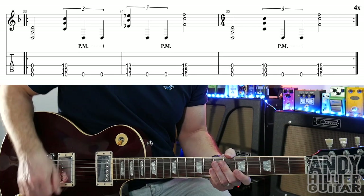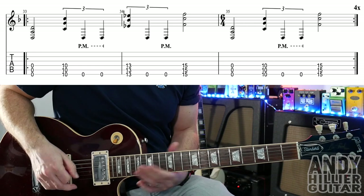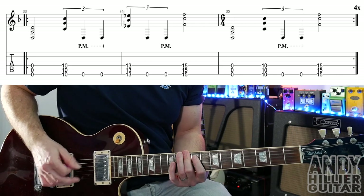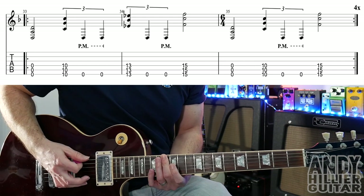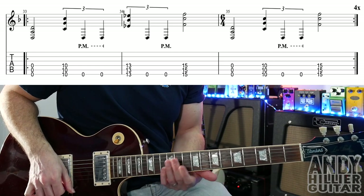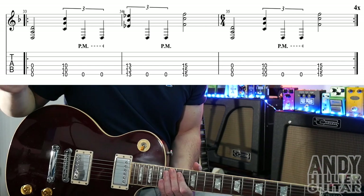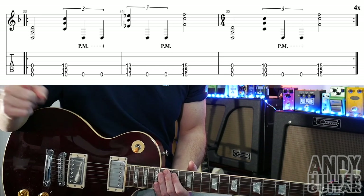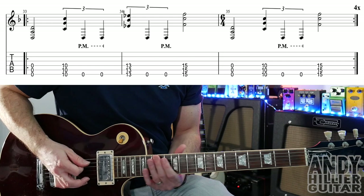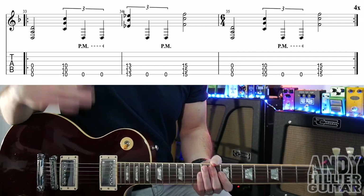Then we get the last riff — another cool one. Open E, A, and D strings, then fret ten, then two open Es, then fret thirteen flat across E and D strings, two open Es, and then fret fifteen. The next bar is the same sort of idea: O, ten, O, O, straight to fifteen this time. There's a bar of six-four — kind of two extra beats on the end — which feels a little bit weird, but if you listen to my cover version you'll hear it. That repeats around four times and then that's the end of the song.